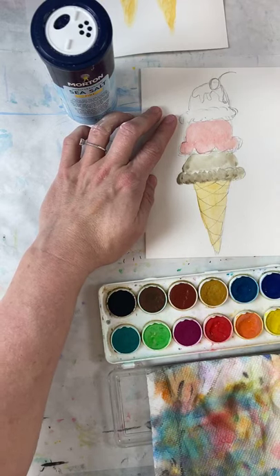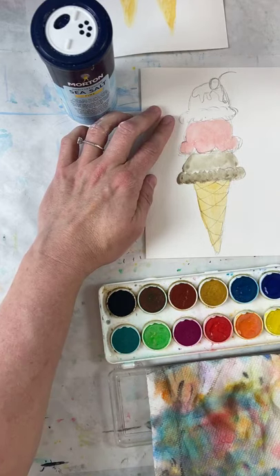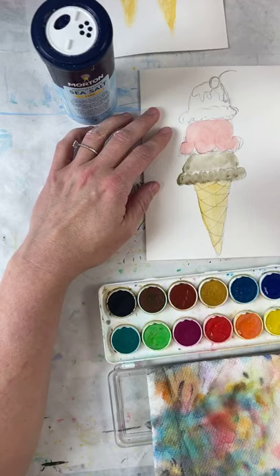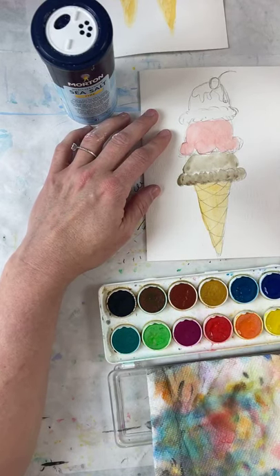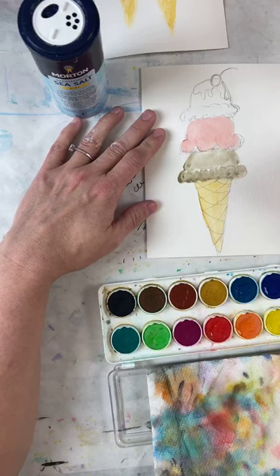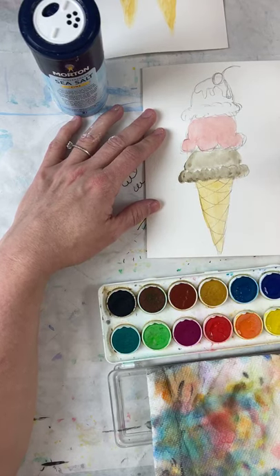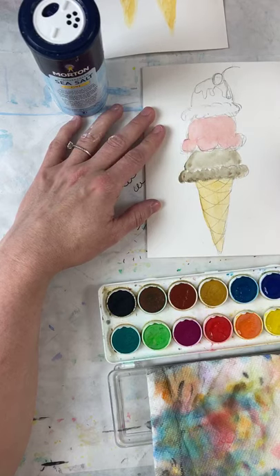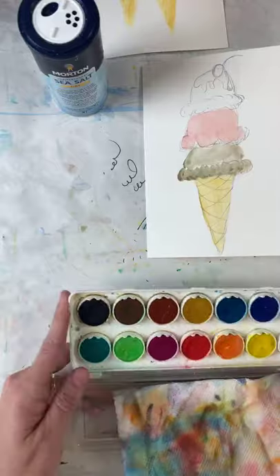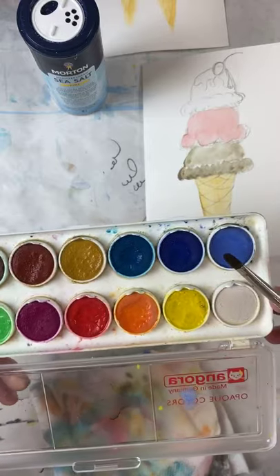I may do cookies and cream, but let's stay with vanilla for now. Vanilla is a creamy color, but here's the thing: you can't paint white with watercolor. You have to leave the paper as your white, which means you have to be really careful not to have too much paint on your brush. You do need some color though — and one of the colors I like most is a light blue.